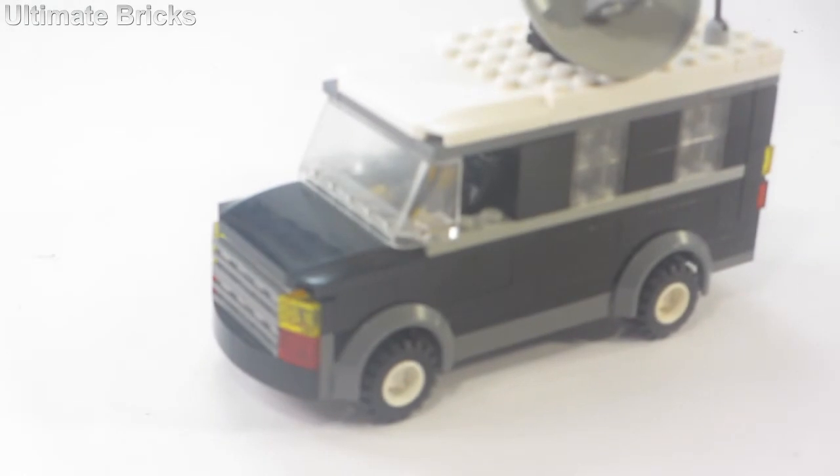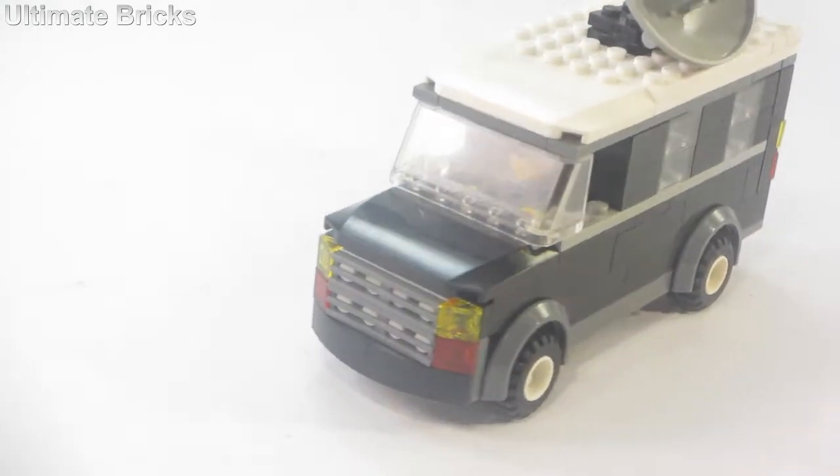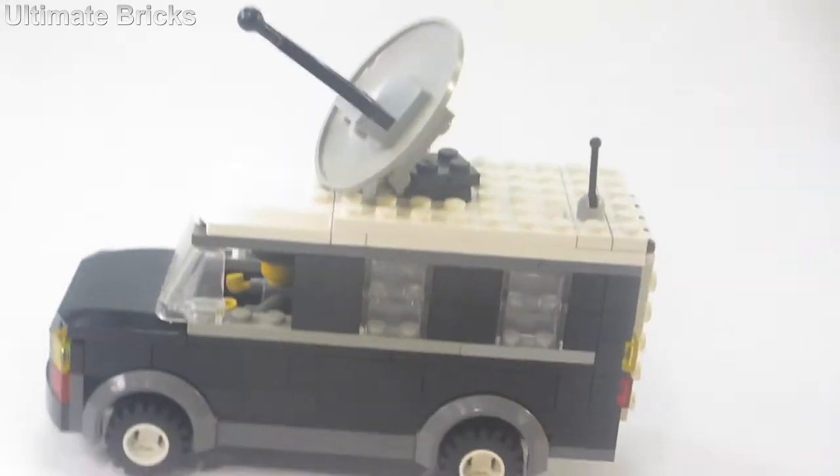Going off some of the details first, you can see the front has a nice big grill with some lights on the front. Moving up to the top, there's a radar dish that actually can swivel 360 degrees, just like that.